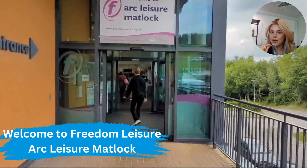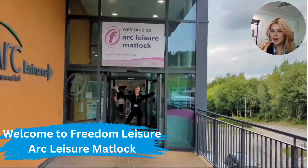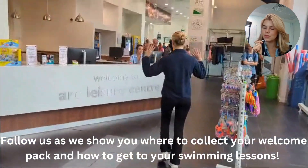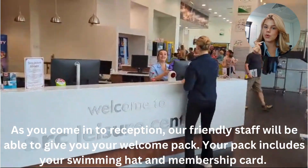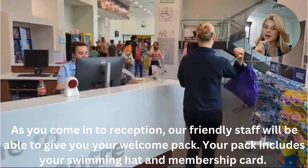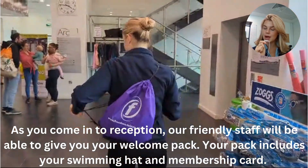Hello and welcome to Freedom Leisure in Matlock. Today we're going to show you how to collect your swim pack. As you enter the building you are greeted with our helpful reception team who will pass you your swim pack. This swim pack has leaflets, vouchers, your membership card and swimming hats.